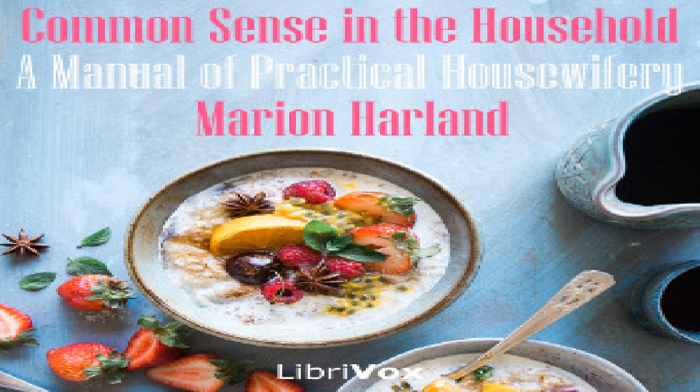Wash well and wipe dry. Have ready a pan of seething hot lard or butter and fry them to a fine brown. Put a little salt into the lard — the butter will need none. Send up hot, garnished with parsley.